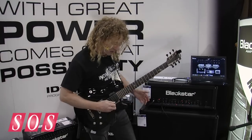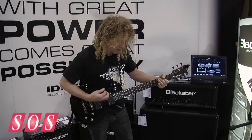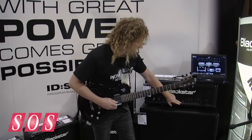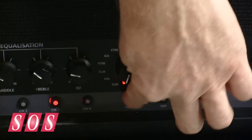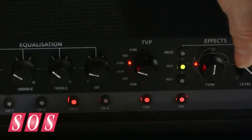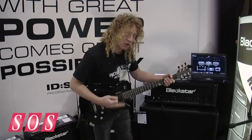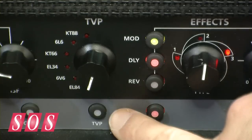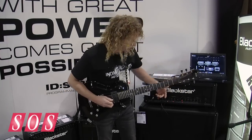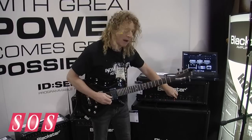Let me audition a few other sounds. I'm going to take a basic classic rock tone dry with no effects and scroll through the different tubes. This technology is called True Valve Power, and if I kick it out you'll hear what the circuit sounds like without the tube emulation — like a typical digital amp. When I kick it in, check out the headroom. I'm scrolling between the different tubes so you can hear the variety — this is one channel but with different power section tubes.